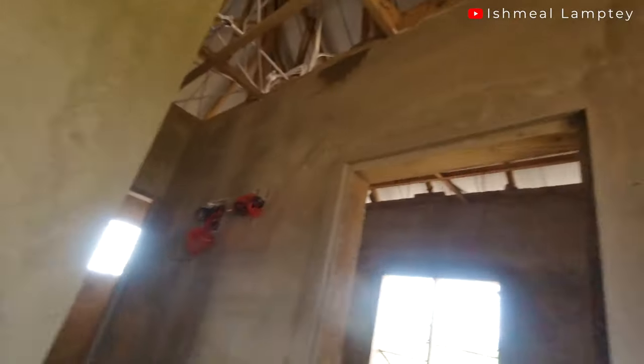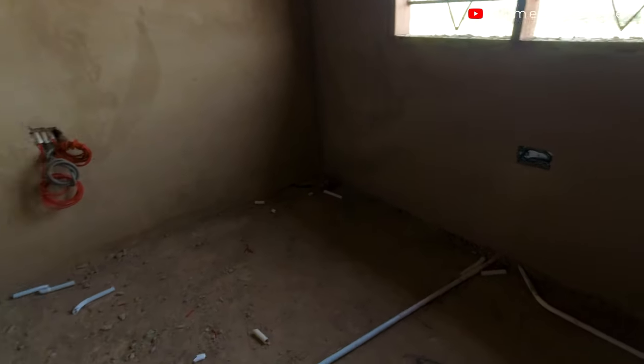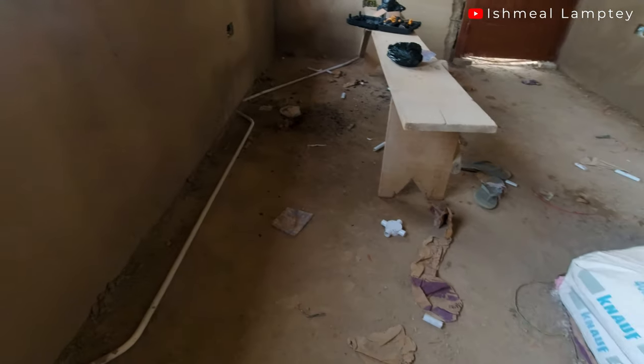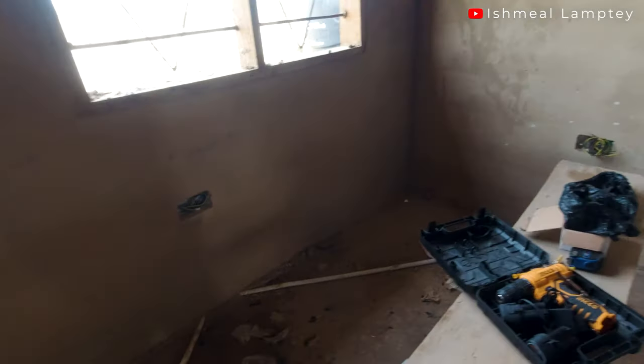You might be wondering why we chose to have so many sockets — it's because you never know where you might be or what you might need to connect, and you wouldn't want to stress yourself using an extension. That's why we have more sockets at certain points. As mentioned earlier, we did the wiring for the sockets through the ground, and this has actually helped save a lot of cables — we even have some left over.